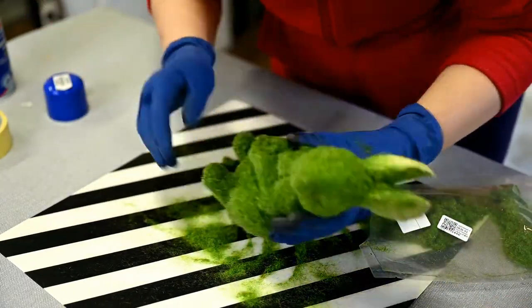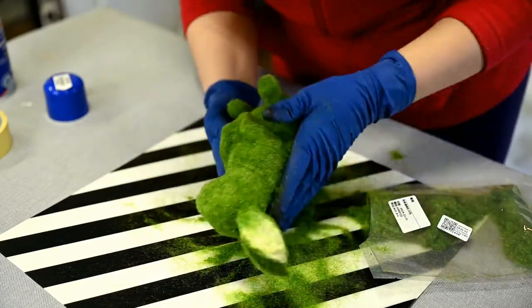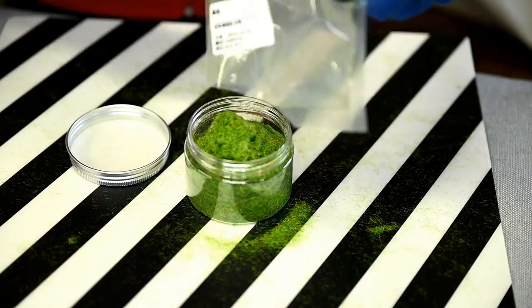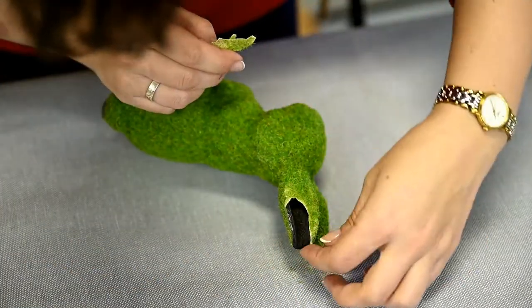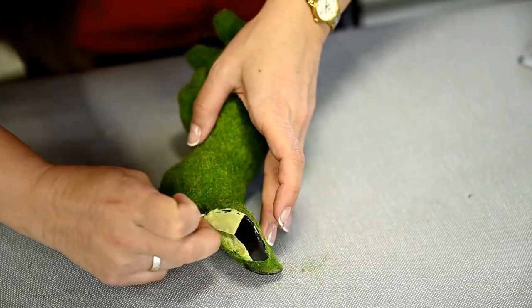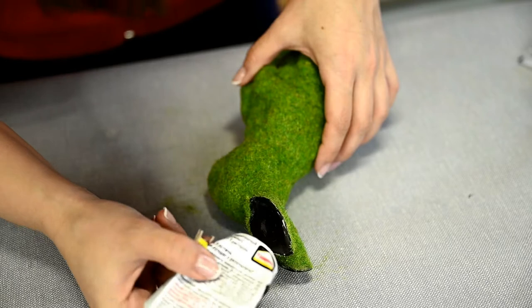By the way, these fibers are really economical. I had a package of 30 grams and I spent maybe one third of the package for the whole bunny. After the glue has dried, remove the masking tape. I added some contact glue over the ears and sprinkled with grass to make the edge more neat.